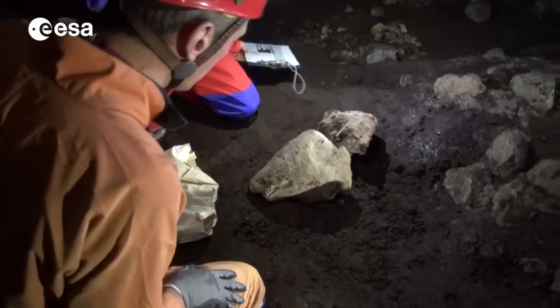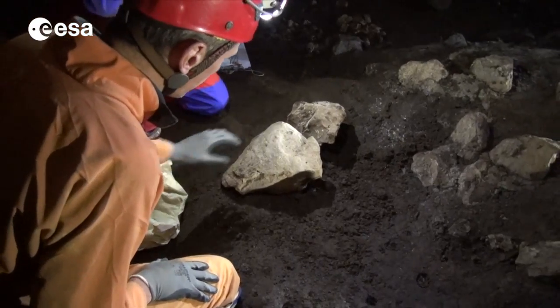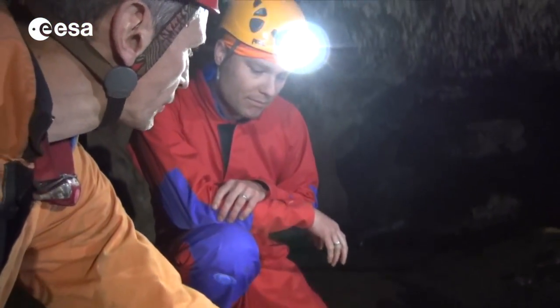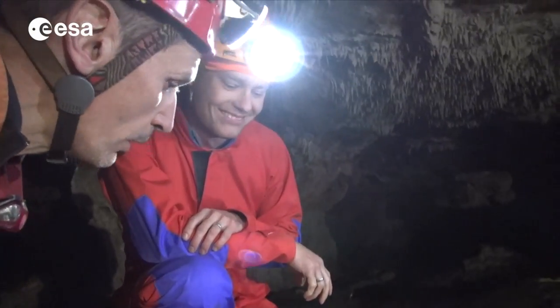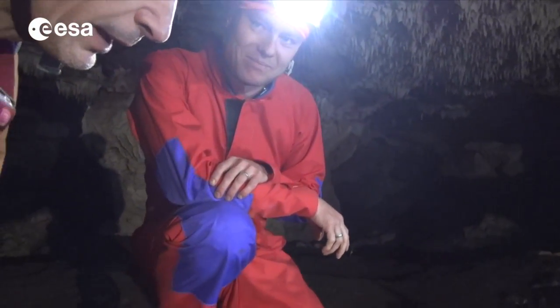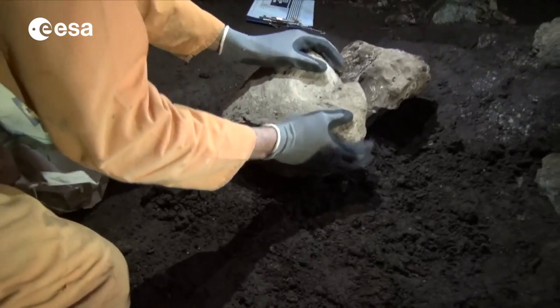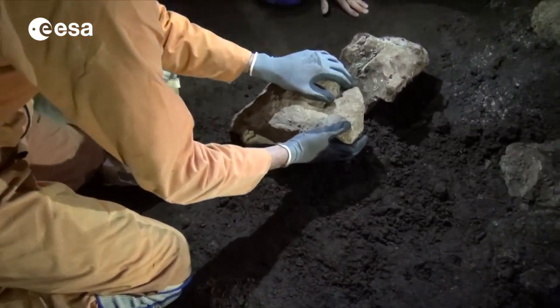Now what are we going to do here? In a place like this, animals most of the time they hide — they don't like to see the light in the cave, so they go underneath the stones like this. So what we are going to do is just turn them around and see if there's some life under there.